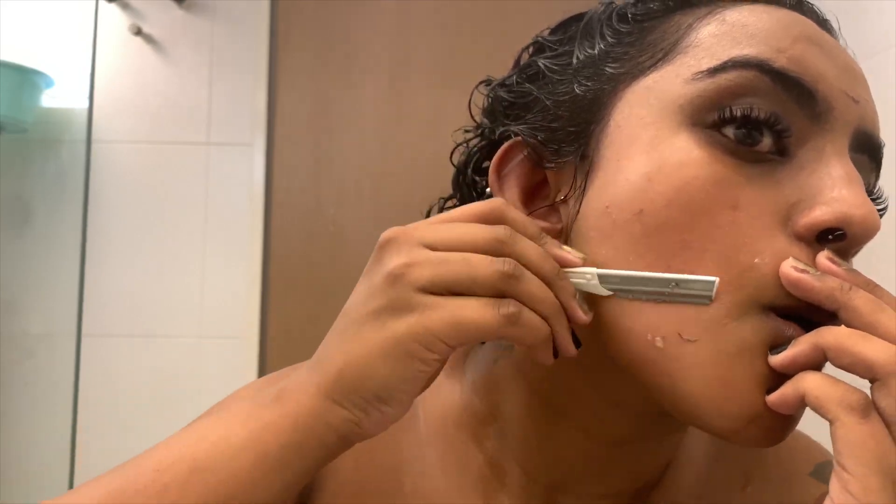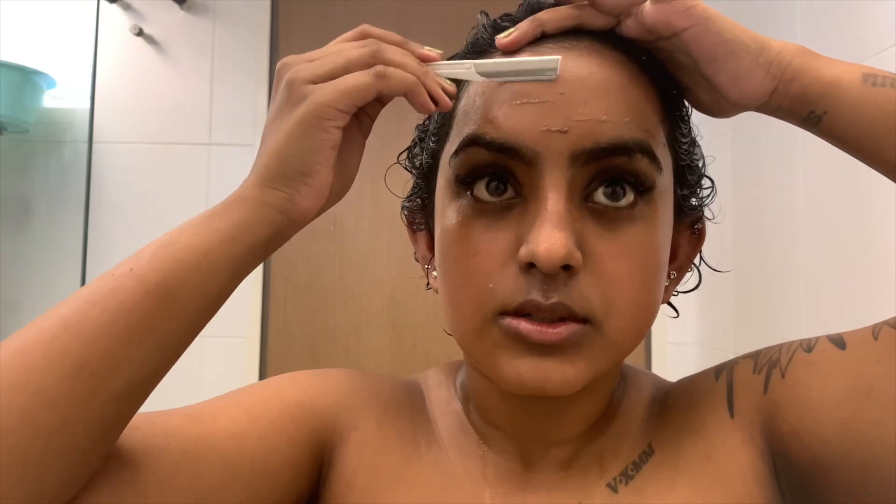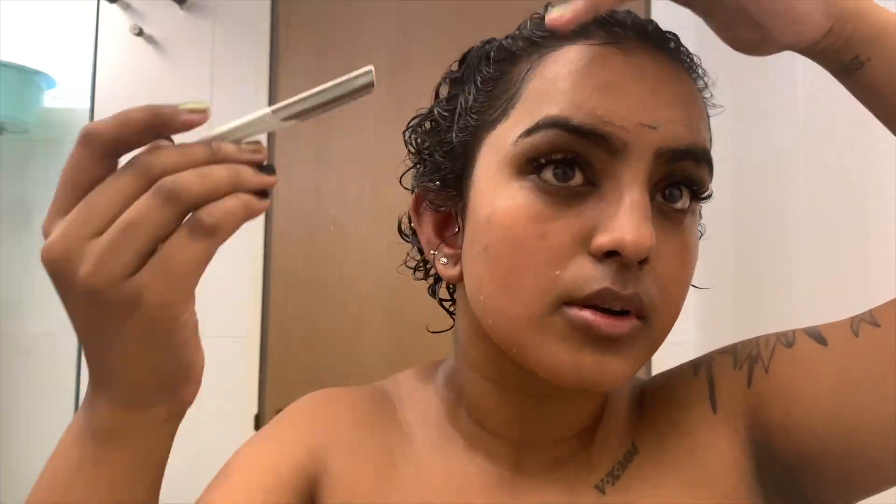One thing's for sure — if you do have acne or extremely sensitive skin, this will not be for you. I would suggest you try alternative methods. I do have sensitive skin, but I have a way of getting it done.